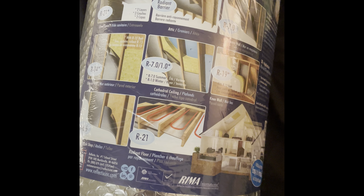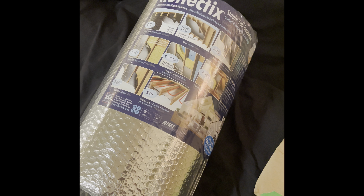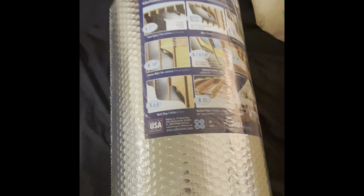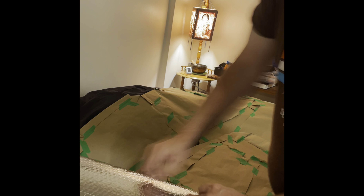So I finally got some Reflectix, and you know what that means. We're now covering — those are the templates I'm going to be using for that. Then we'll see about my idea about making this more effective, but first things first: cutting out templates.